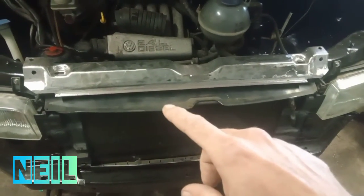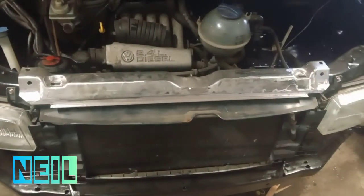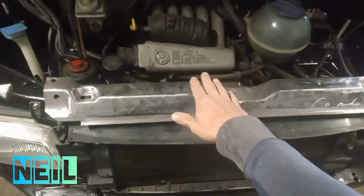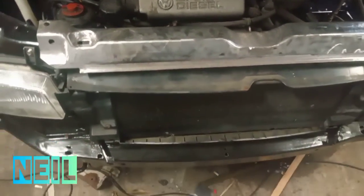I've got this bit — the top crash bar, I suppose, panel or whatever — I've got it cleaned back to shiny. I'm going to rust treat it now; there's quite a few bits of rust on that.